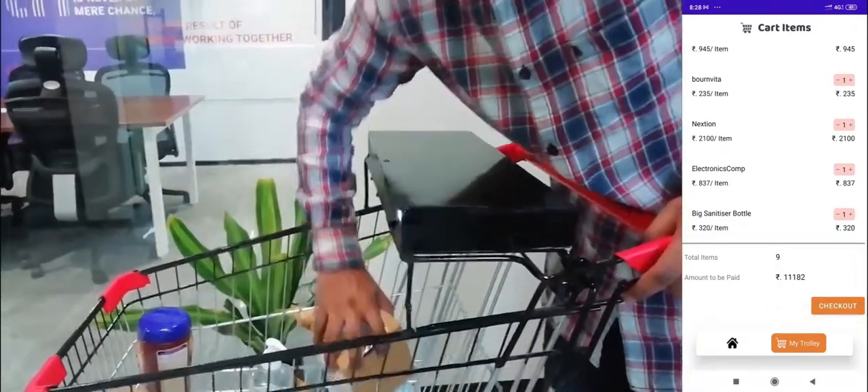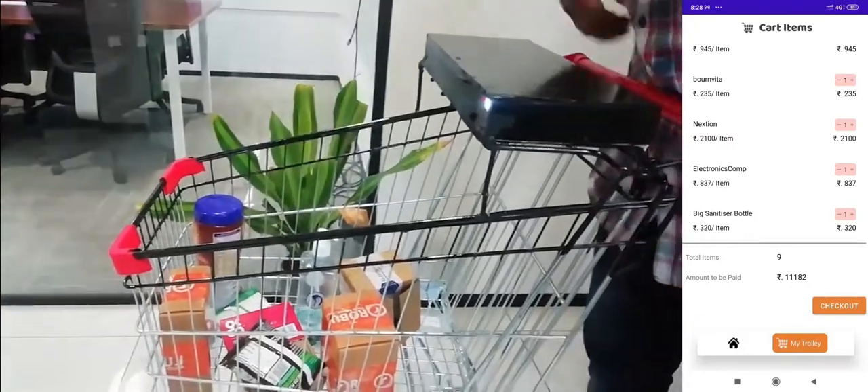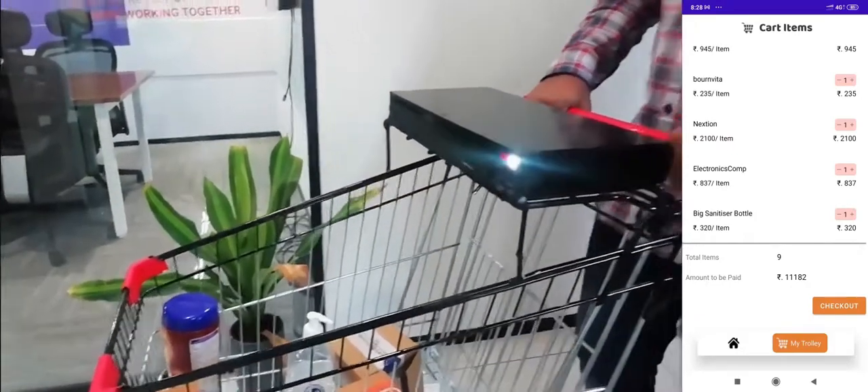As you can see, there are one, two, three, four, five, six, seven, eight, nine items in the cart — and you can see the same count reflected in the app as well.